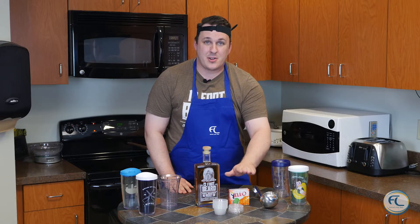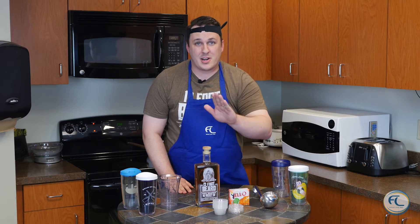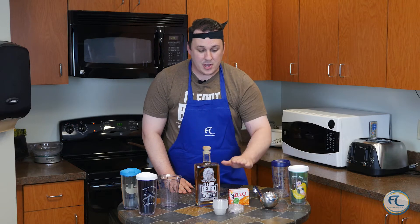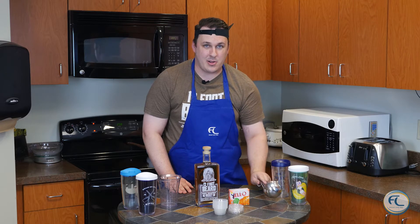you're going to need a few items to get started on your yellow shots. You're going to need your favorite flavor of yellow, your favorite flavor of whiskey, a measuring cup, a serving cup, and a ladle.